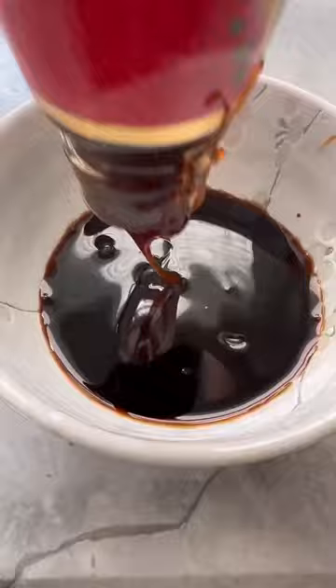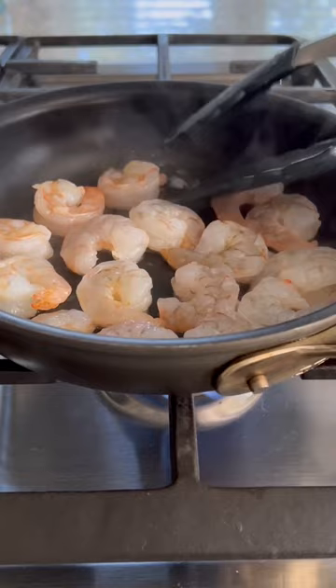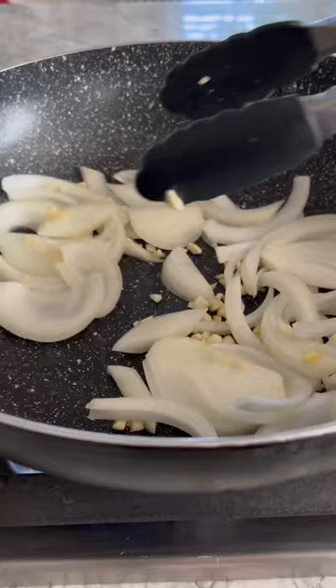Lightly season your shrimp and cook until pink. In a large pan or wok, heat up some neutral oil. Add the onions and garlic and stir fry for about a minute. Add the cabbage and mushrooms and stir fry for another few minutes, or until they're cooked to your liking.